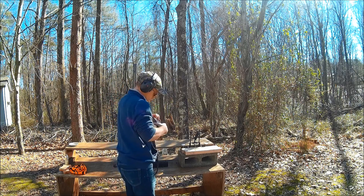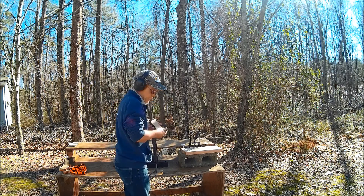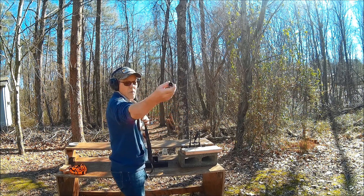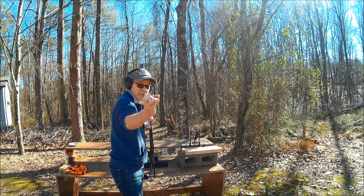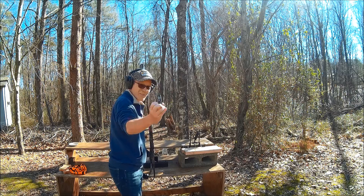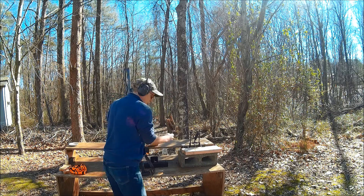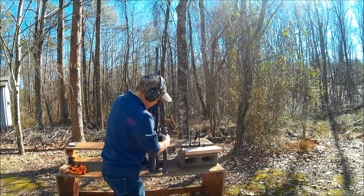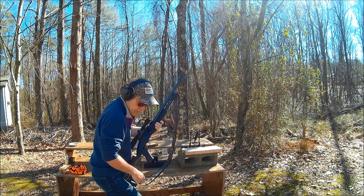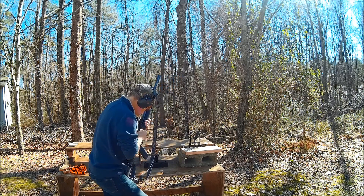I'm going to be shooting some Hornady 300 grain SST slugs that are moving at 2,000 feet per second. They're sabot slugs — they have a sabot around them, that's what gives them the spin. So let's see how we can do. Let's see if we can't smack the target a little bit.